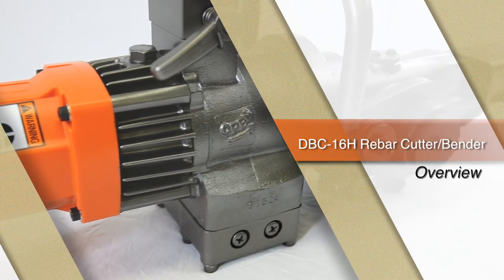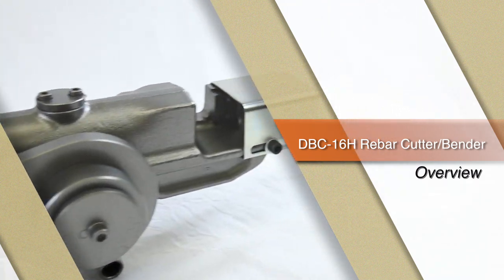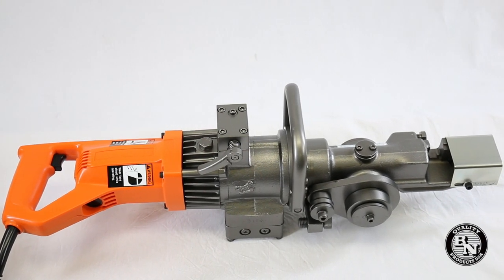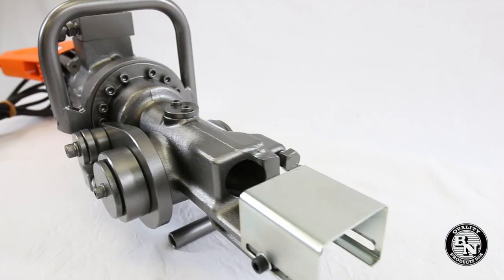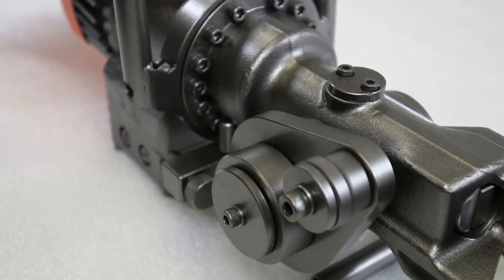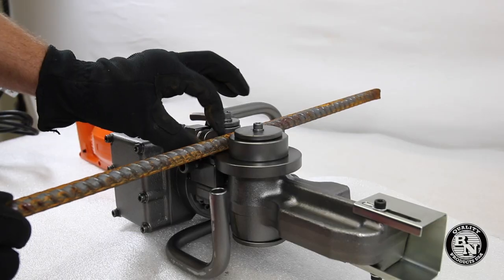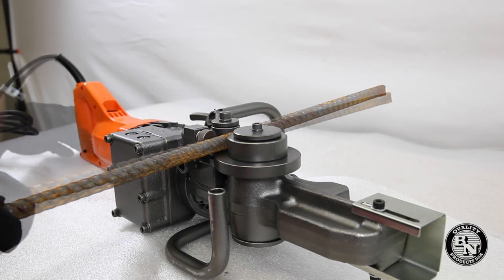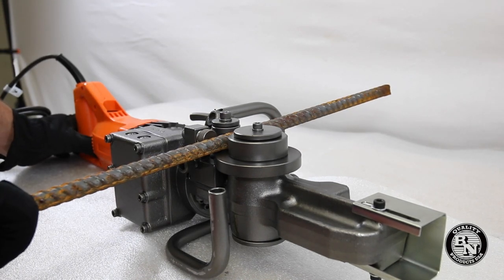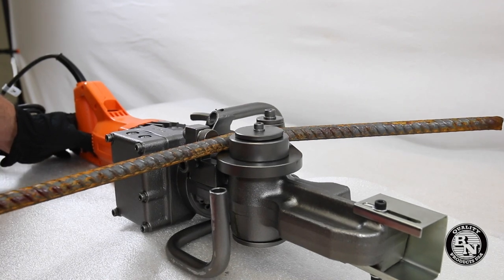This is the DBC16H Rebar Cutter Bender, another innovative tool by BN Products USA. This portable combination tool provides job site cutting and bending of rebar all in one tool. The unique design of this combination unit provides the operator the ability to cut and bend rebar for in-place rebar or stationary fabrication.